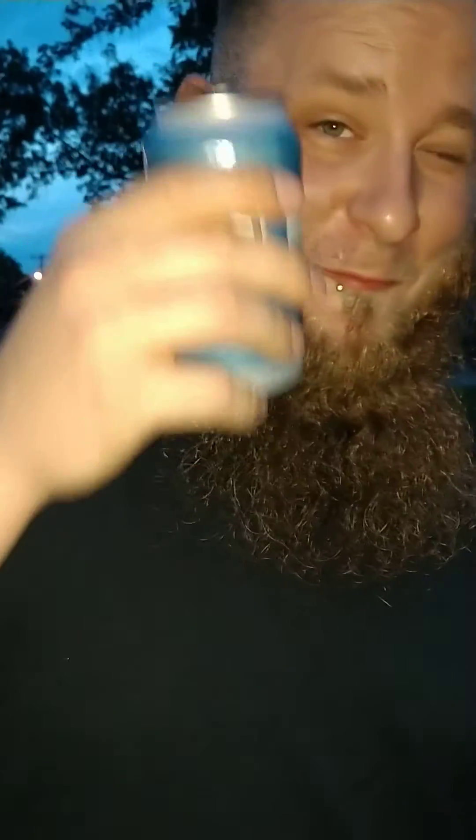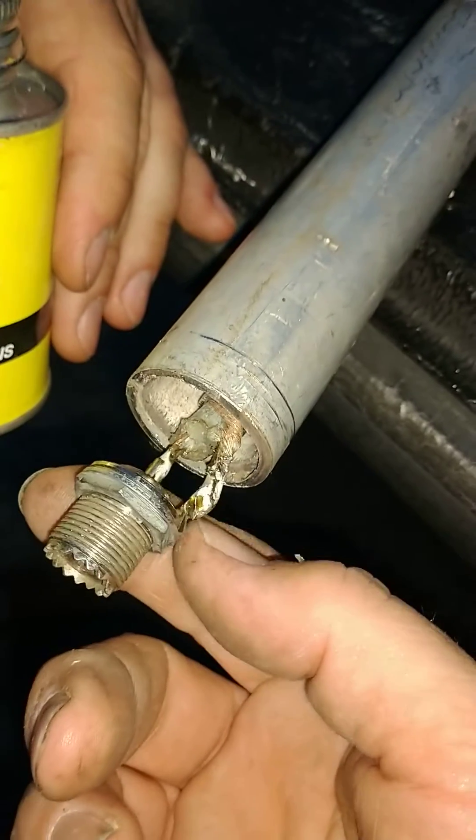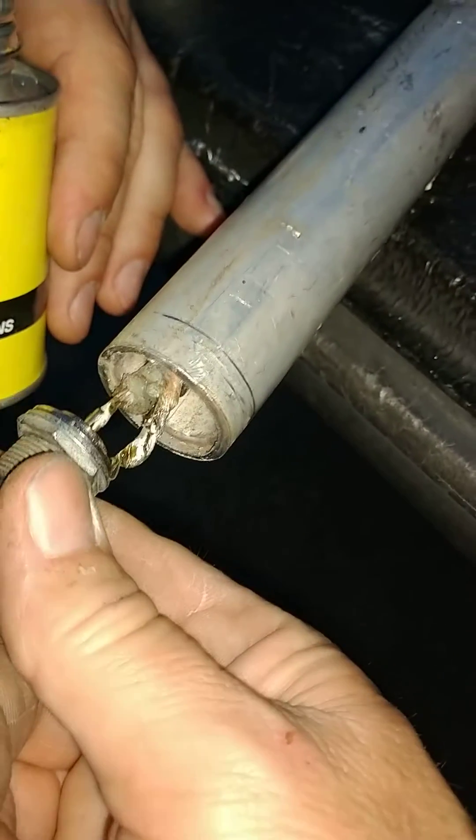Out of an old CB radio, I got an SO-239. Got my buddy J-Mac to come over with his soldering gun, and we soldered a new SO-239 on there. Now we're getting ready to hit it with electrical tape.